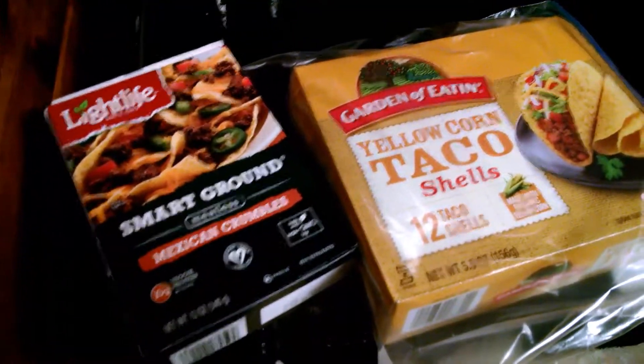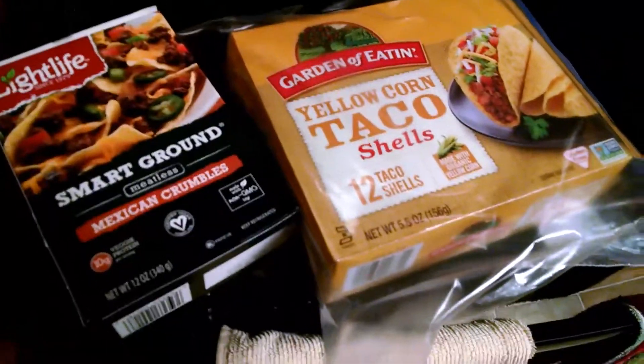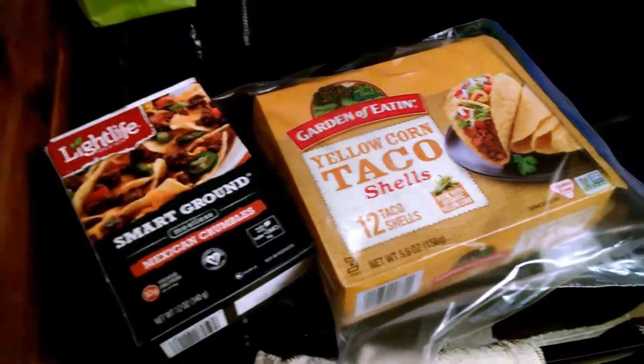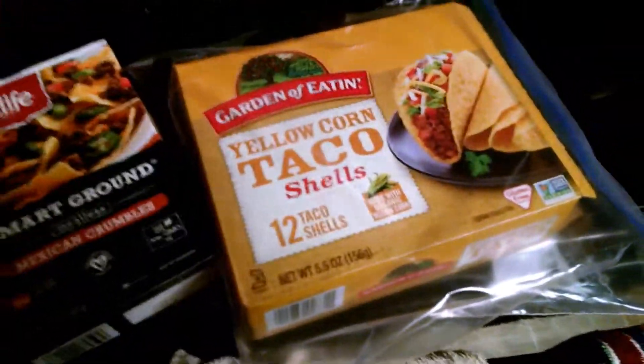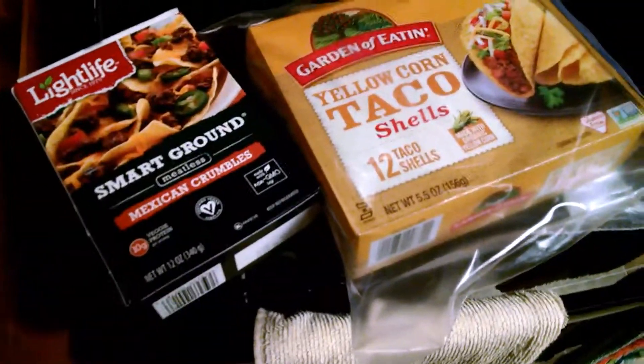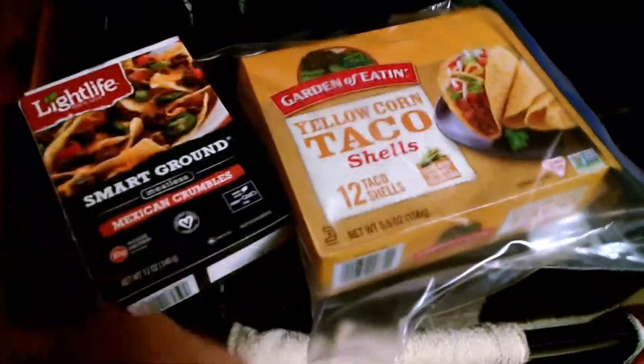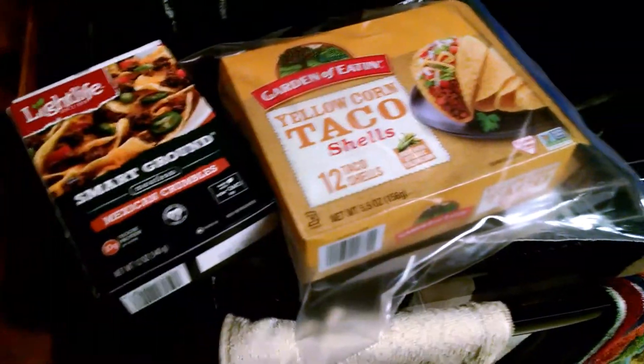This is international publicist Michelle Tennant Nicholson and tonight we are having macro balanced vegan — well, some of us are having vegan tacos. But if you're looking to balance your carbs with your protein with your fat, I'm going to show you how I do it.